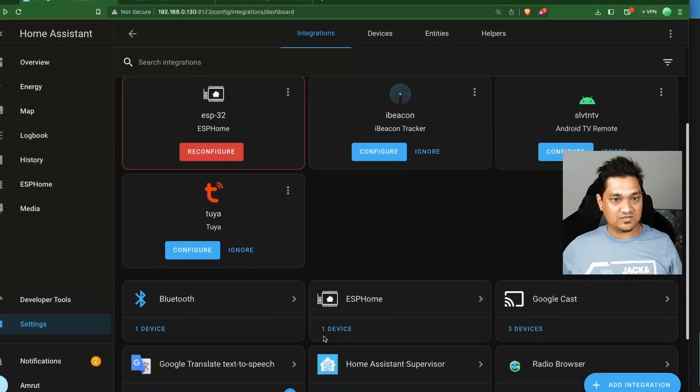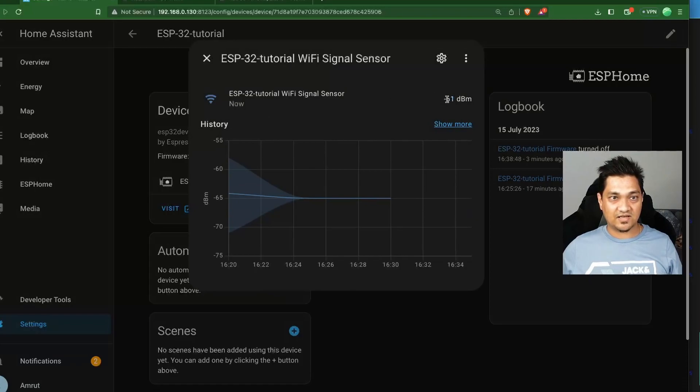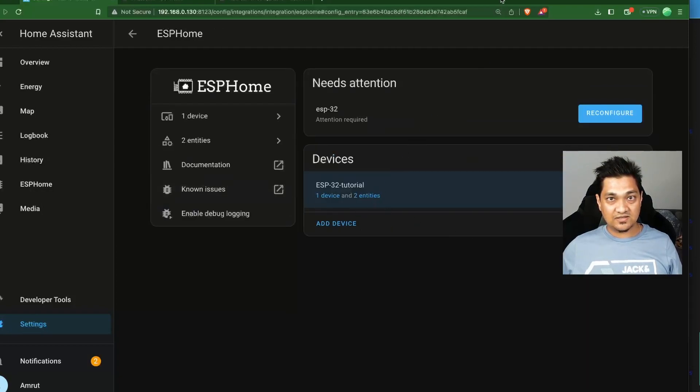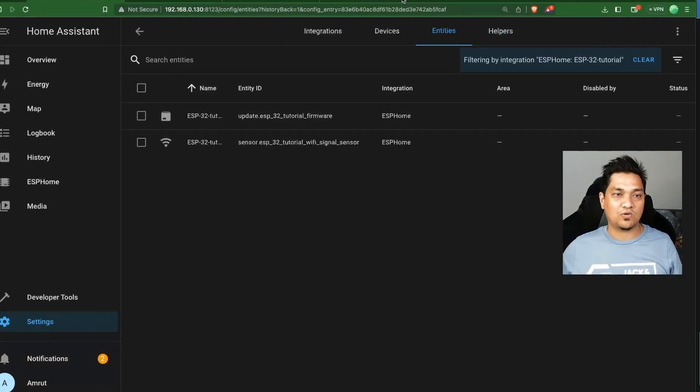Close the dialog. In the ESP devices section you'll see the new sensor with signal strength information updating in real time. In ESPHome, you can see two entities, including the Wi-Fi signal sensor. You can use this sensor in Home Assistant for automations or to monitor Wi-Fi signal strength. I hope you enjoyed this video — make sure to subscribe and give it a thumbs up for more videos like this. Take care and see you in the next one!